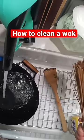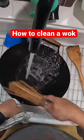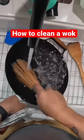Real quick — how to clean a wok. Get a bamboo brush like this. It's super cheap. Give it a little scrub like that, and that's it.